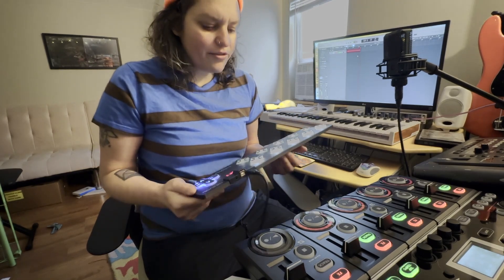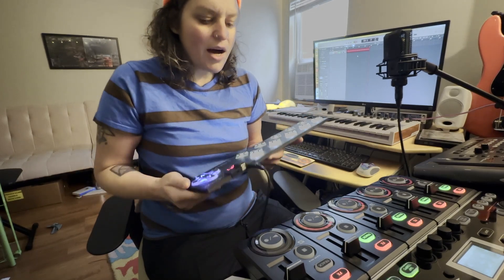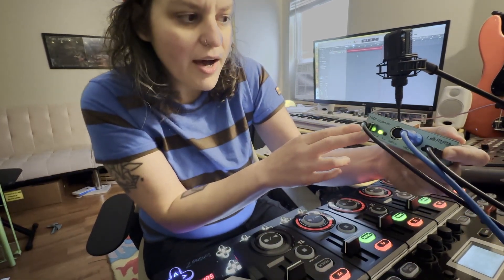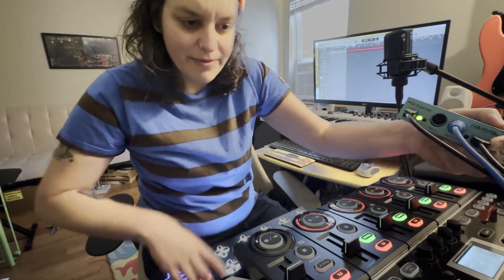To get things started, there are a couple of things that you'll need: obviously a Boss RC505 MK2 and a KMI Soft Step 2. You'll also need one of these MIDI expanders. The MIDI expander basically makes a MIDI breakout for the Soft Step to be able to connect it to MIDI-capable devices such as this looper.